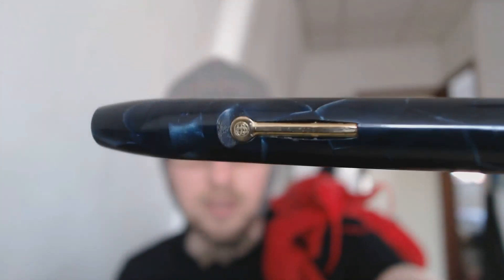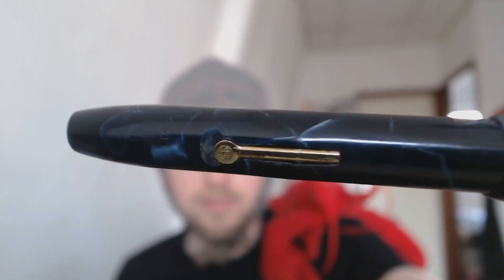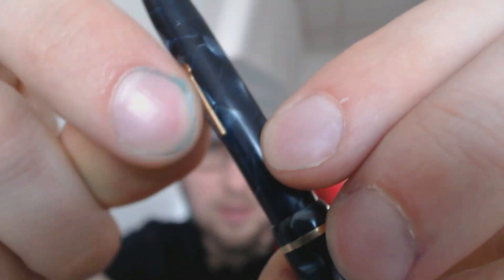And then here you have the lever — that's used to fill the pen. There's a sack in there. You put your thumbnail behind it, then you can operate the lever and draw up ink. Brown probably has a video on various filling systems. Now, you can post this pen, which is a good thing because it's rather small.